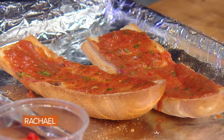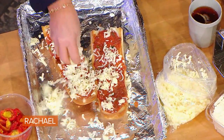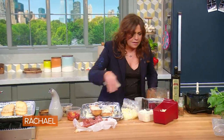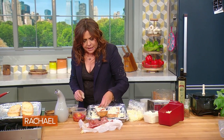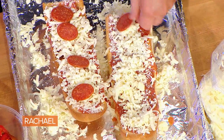Then we're going to put mozzarella, provolone, and parm. But you gotta do this sparingly — we're going to layer this. Because now we're going to add our meats: pepperoni, and a little salami and hot copa ham.